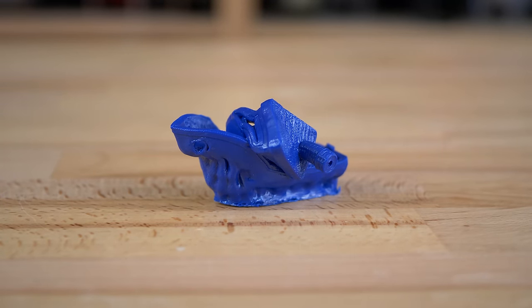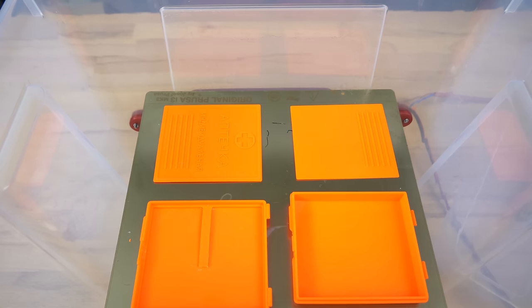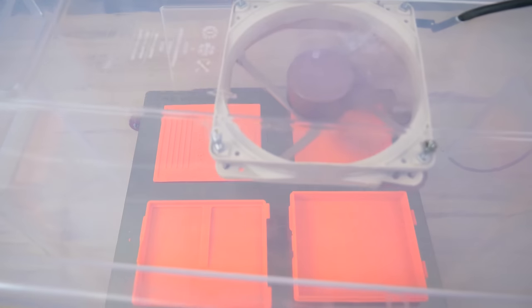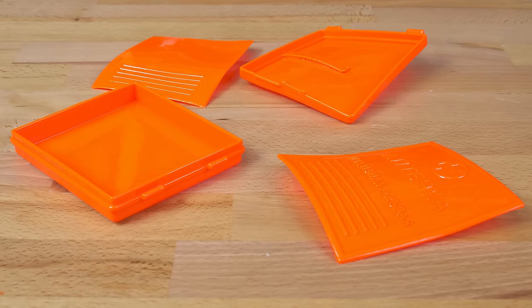ABS-T and ASA 275 had the layers always visible even after long exposition, resulting in total deformation. Speaking of deformation, keep in mind that during the smoothing process ABS and ASA will be prone to warping. This might be a problem if you try to work with large and thin structures.